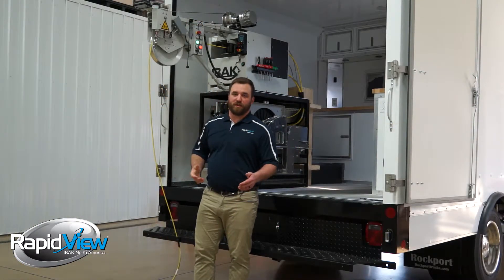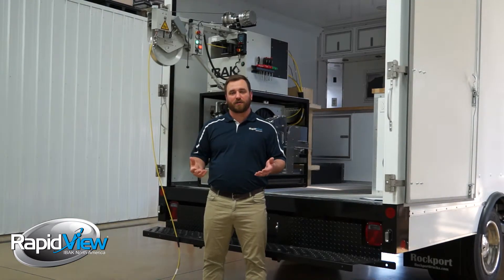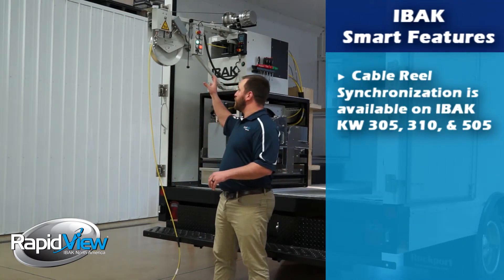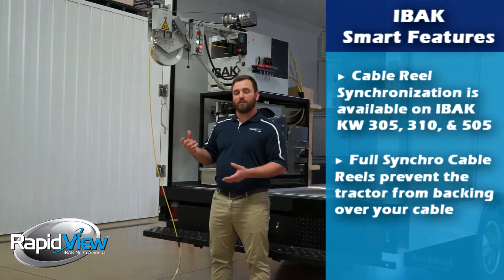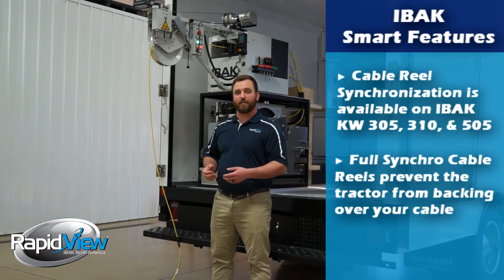This is extremely important when traveling backwards. Most of the time when operators back over their cable it's because the crawler is moving faster than what the cable drum is winding up, and that's what creates the situation. With the Eibok system it's constantly communicating between the crawler, the cable reel, and the controller, and it'll actually remove all the slack in the cable before it ever lets the crawler come back in the pipe.